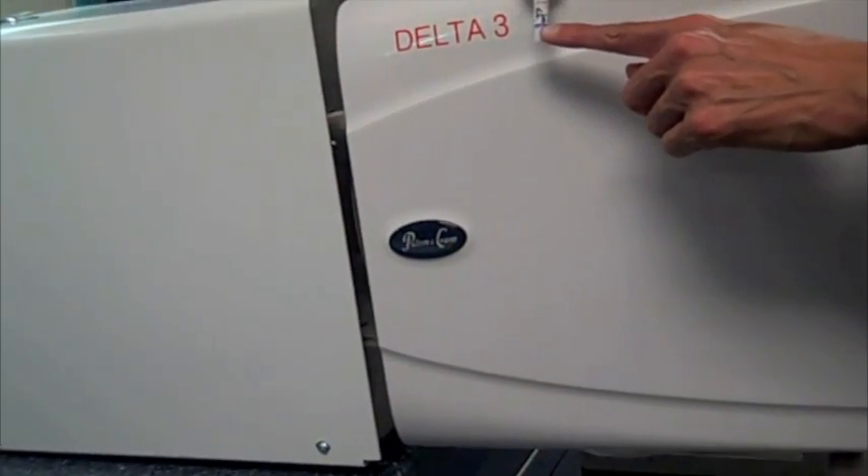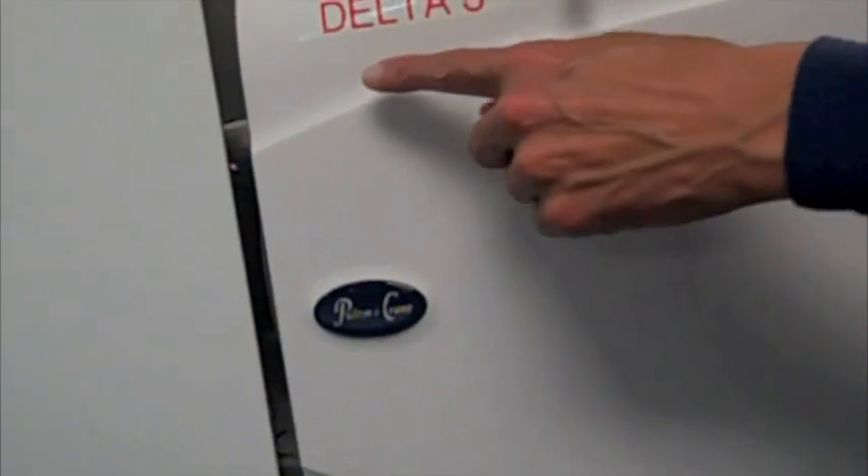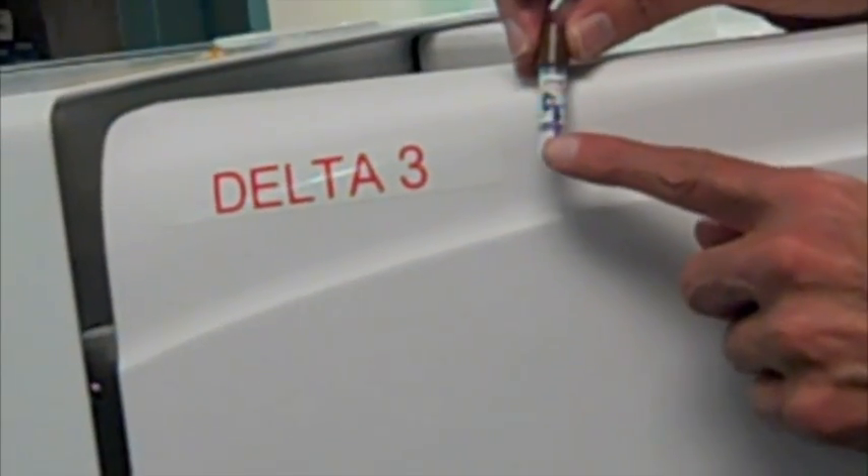Label your ampule with the autoclave number or letter as indicated. Visibly set the Steri-Gage on non-sterile items and drop the ampule in the autoclave. Make sure the autoclave is set for the wrap cycle and hit start.